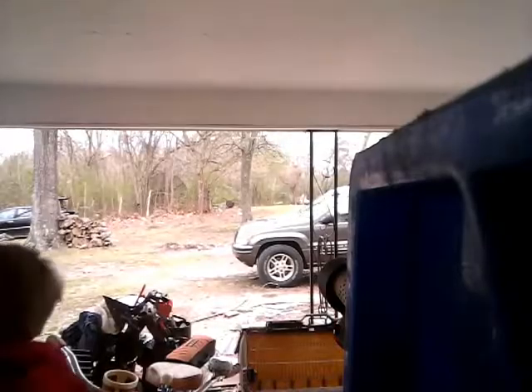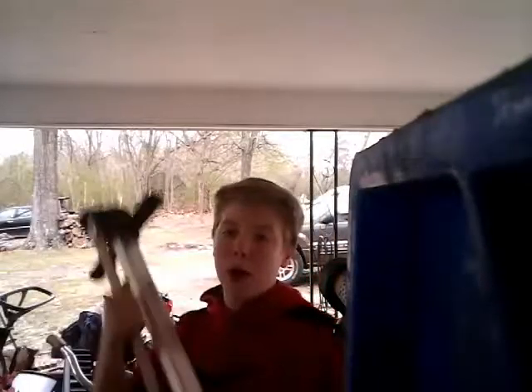Hey, what's going on guys? It's your boy MG Vlogs back here for another video, and today I will be doing a tutorial on how to use a pogo stick.